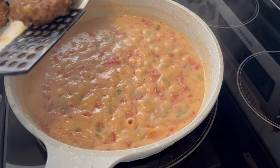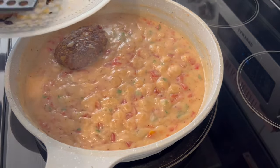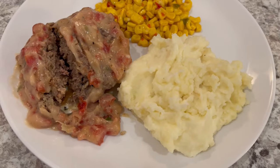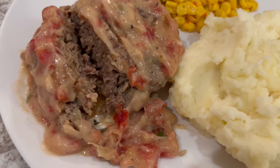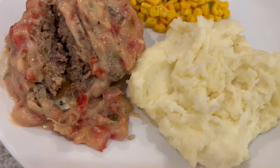That gravy has thickened up. Now I'm adding the patties back into the skillet and letting them heat through. Here is the Salisbury steak after I let it simmer in that gravy — I cut it open so you can see the inside, and the rotel does give that gravy a nice little kick.